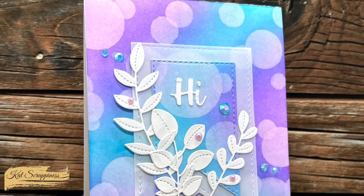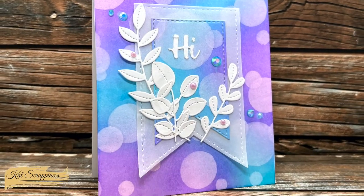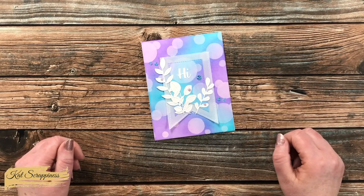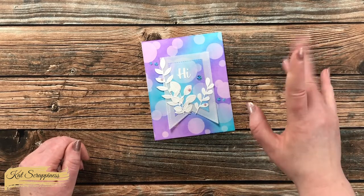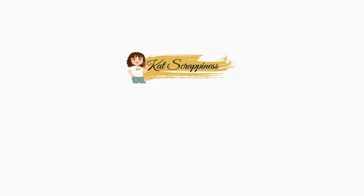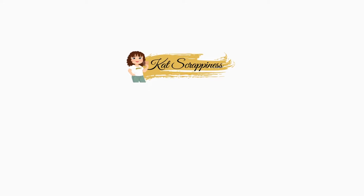I hope you enjoyed seeing how I put together today's card. If you did, a thumbs up is always appreciated. Until the next video, I hope you're all having a crafty day — bye bye! Thank you so much for watching all the way to the end. I hope you'll consider clicking on one of the videos or playlists linked above, and if you're interested in any of the products or tools I used today, I have links in the description box.